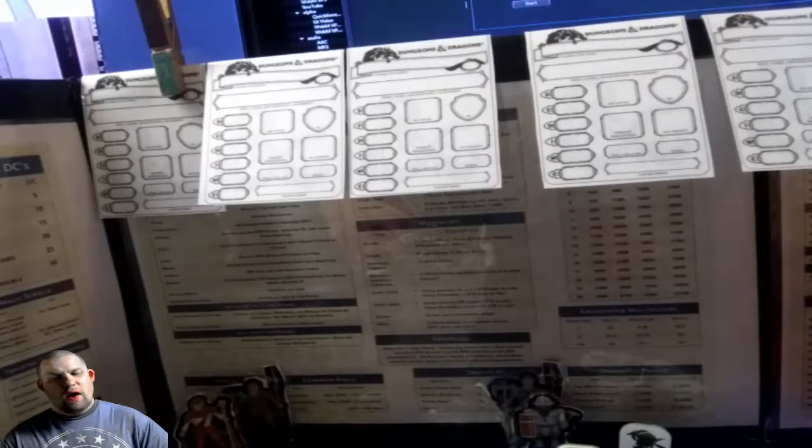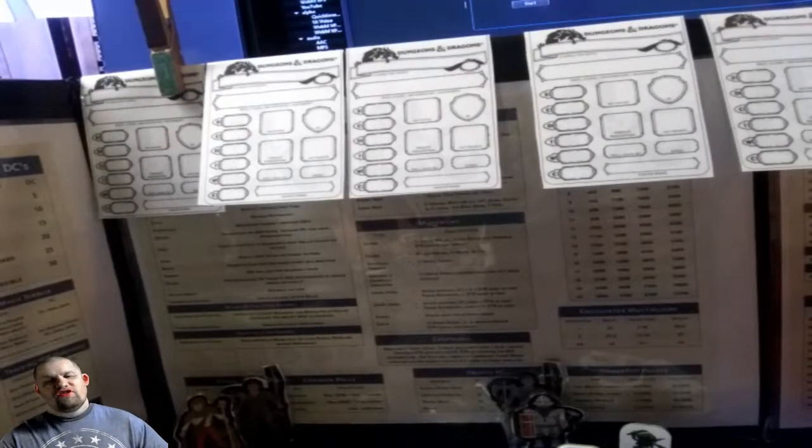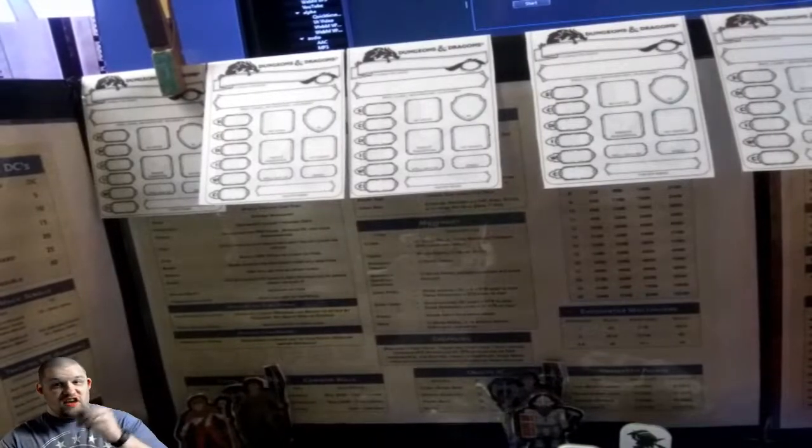Hi guys, it's JD from Mr. Critical. How we doing? So today I'm going to show you what's in my DM kit. Stay tuned.